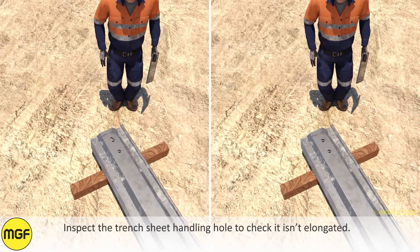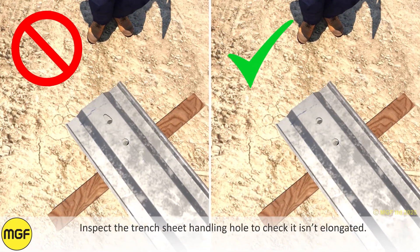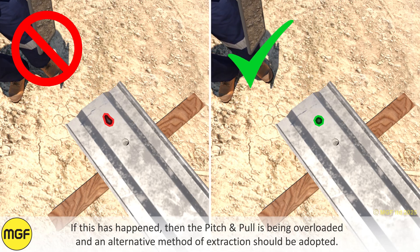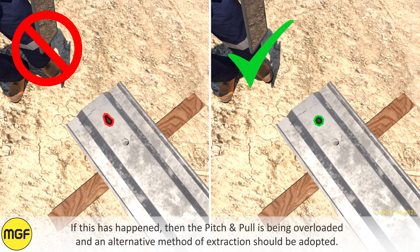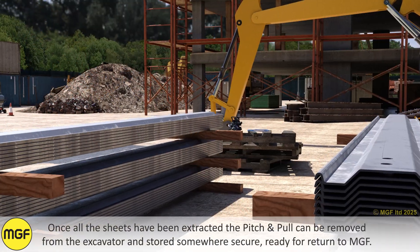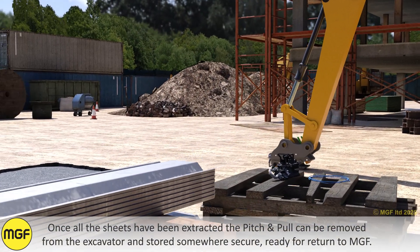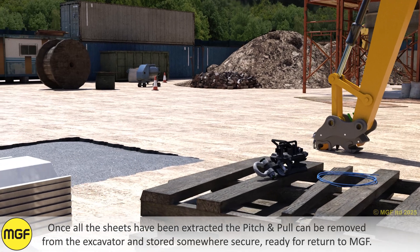Inspect the trench sheet handling hole to check it is not elongated. If this has happened, the Pitch and Pull is being overloaded and an alternative method of extraction should be adopted. Once all sheets have been extracted, the Pitch and Pull can be removed from the excavator and stored somewhere secure, ready for return to MGF.